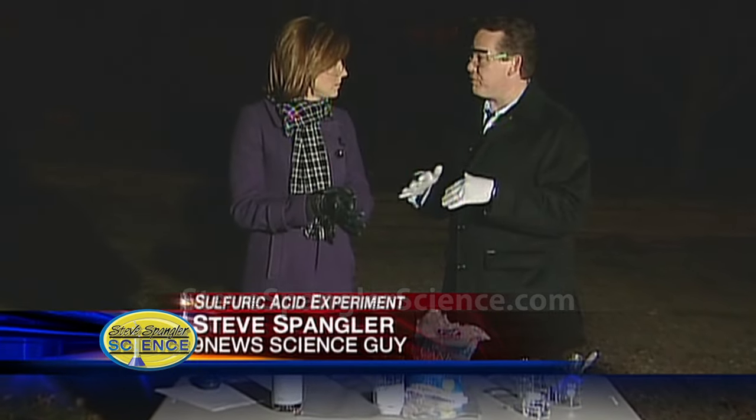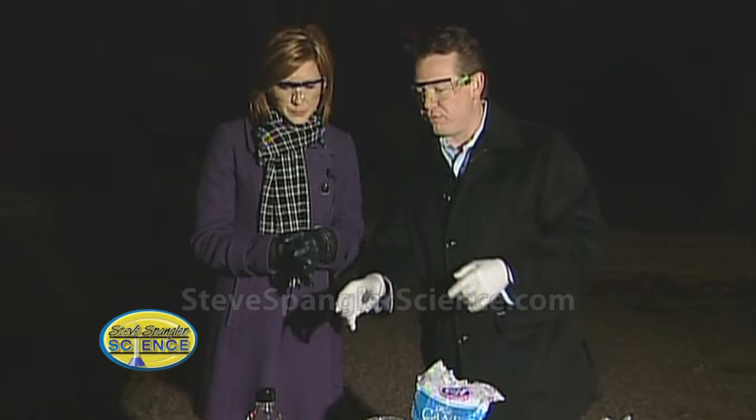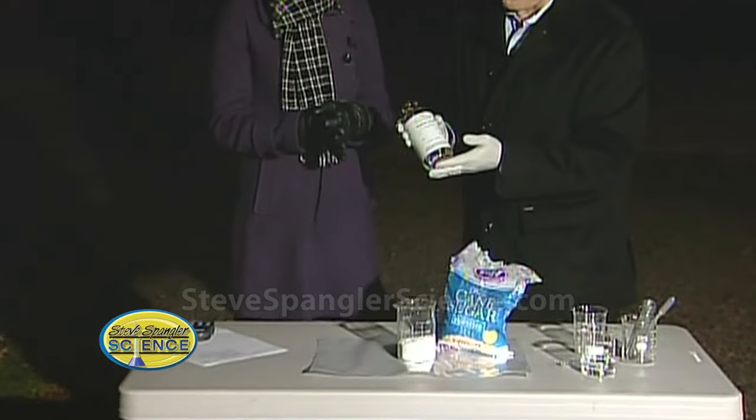That spill on I-25 — the sulfuric acid spill — was a perfect opportunity for teachers around the Denver metro area to talk to kids about sulfuric acid, especially those chemistry teachers. So I brought you some sulfuric acid to show you some of the properties.